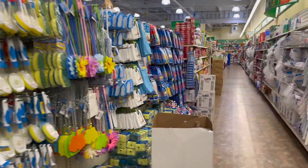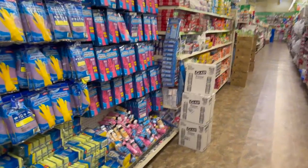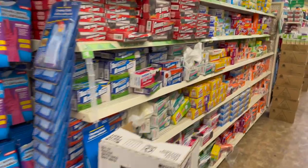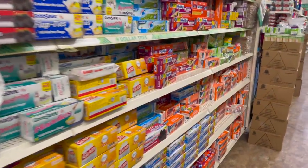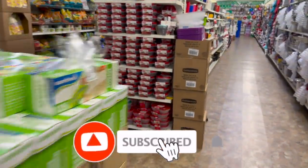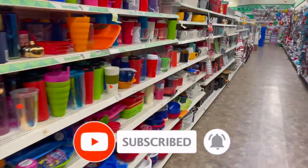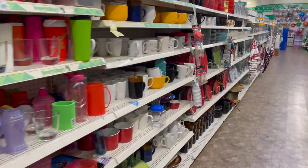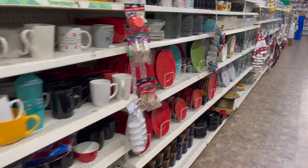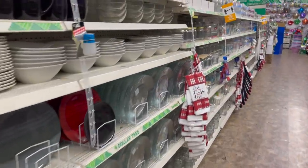Well guys, that is everything new that I see at my local Dollar Tree. I hope you guys are having a fabulous, blessed day. Thank you so much for taking the time out of your day to watch my videos. If you like these videos, please remember to like, subscribe, and hit that notification bell so you never miss an episode. Don't forget to enter for those amazing giveaways, congratulate last week's winner, and you guys stay blessed. Bye!